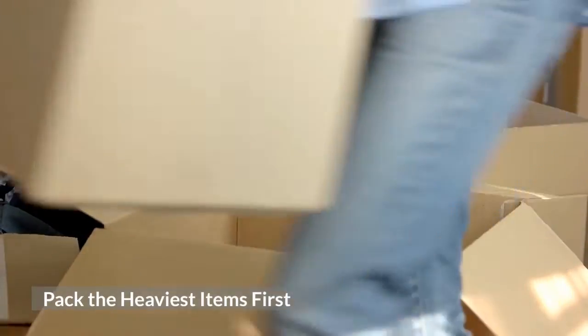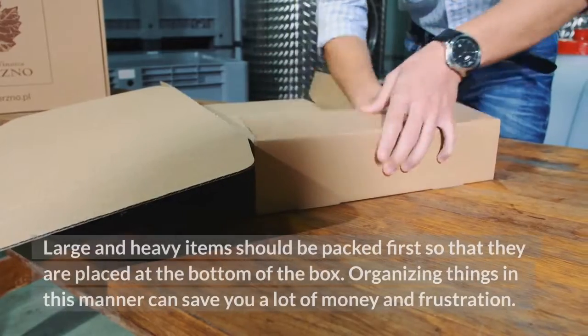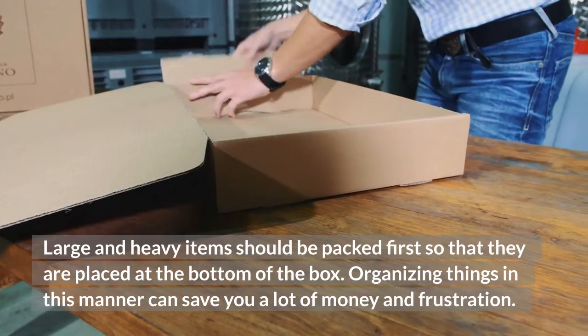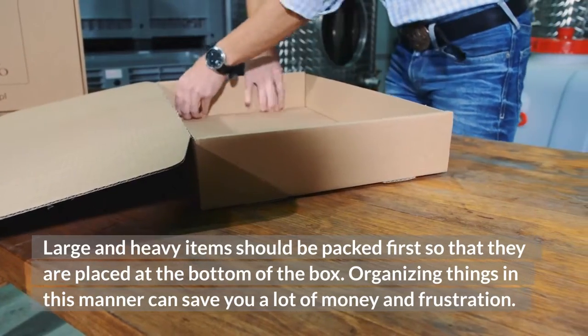Pack the heaviest items first. Large and heavy items should be packed first so that they are placed at the bottom of the box. Organizing things in this way can save you a lot of money and frustration.